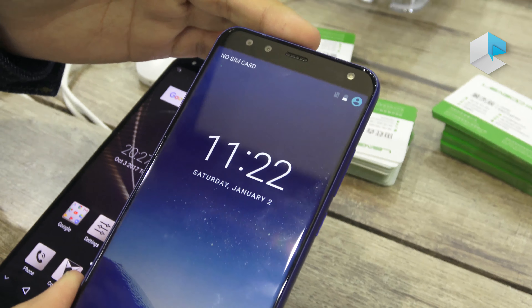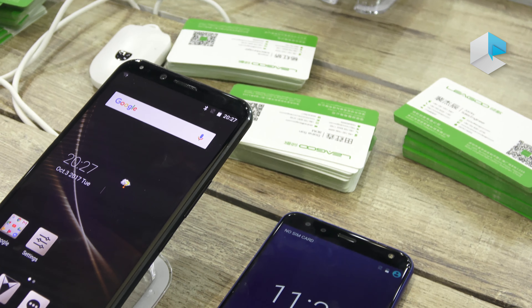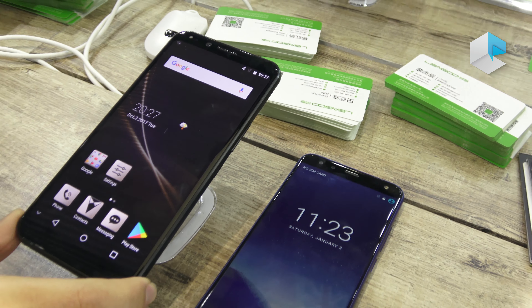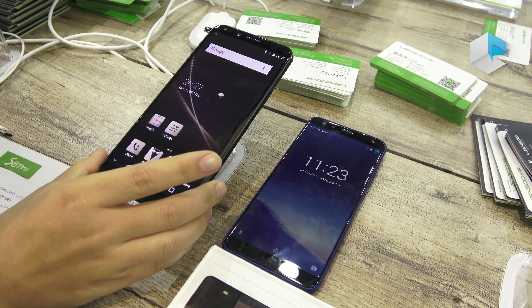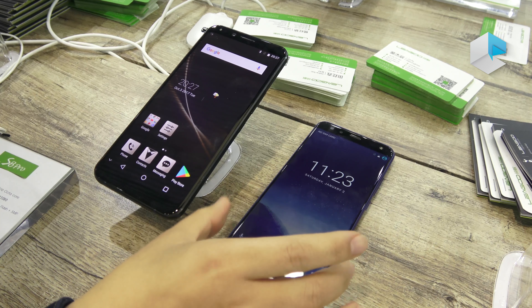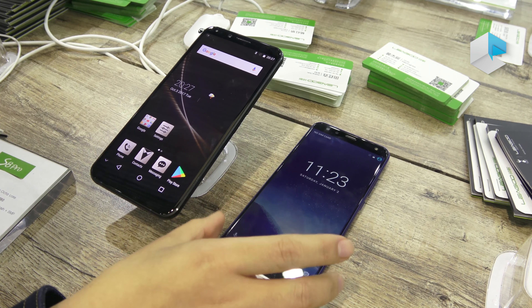The S8 has four cameras in total. The bezel design is also different — the S8 Pro has an aluminum CNC construction and is metal, making it a little bit heavier than the S8, which is lighter and smaller.